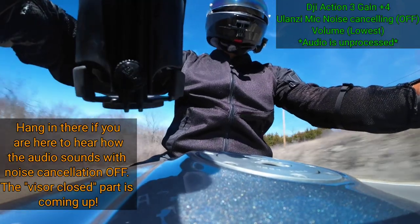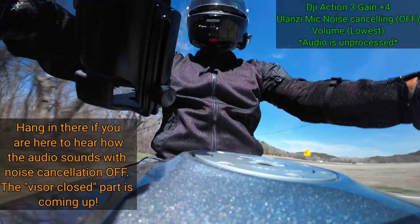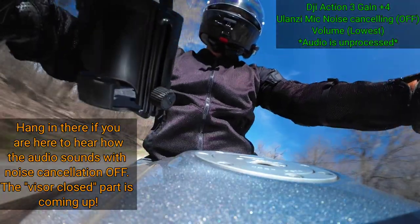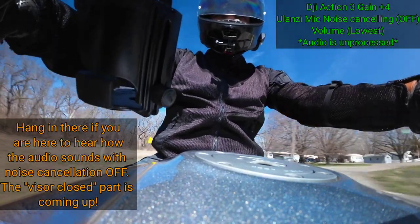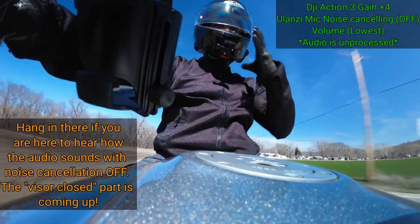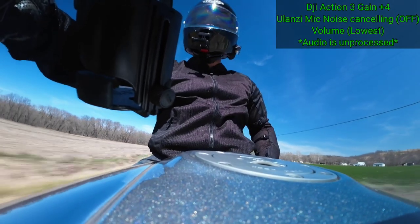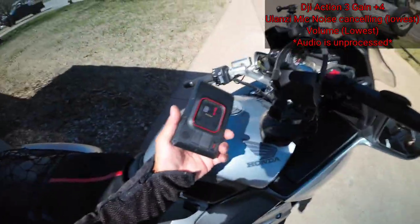Windscreen is all the way to the lowest position and the visor is cracked open. Also keep in mind when you use this microphone with your phone or camera it will draw power from your device, but it's very very little power loss from whatever you have the receiver plugged into. Right now the visor is completely closed and the windscreen is all the way down, so I'm getting maximum airflow into the helmet.